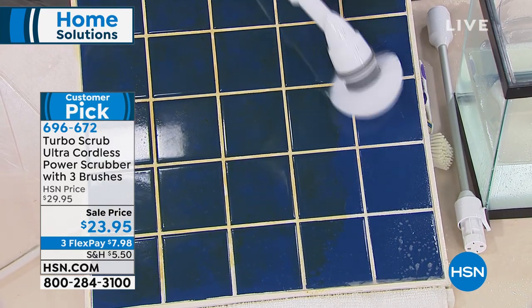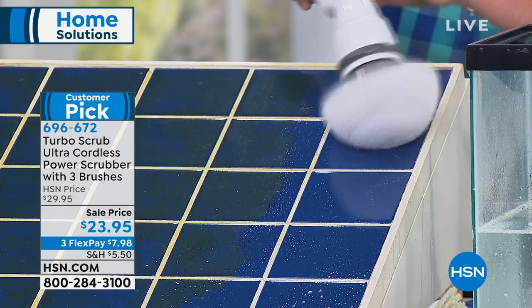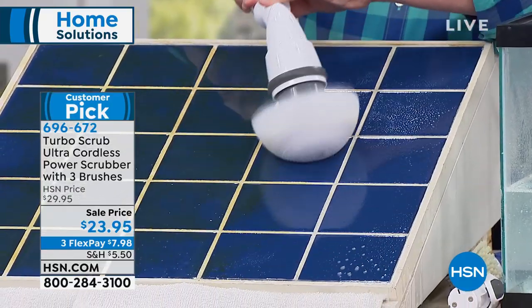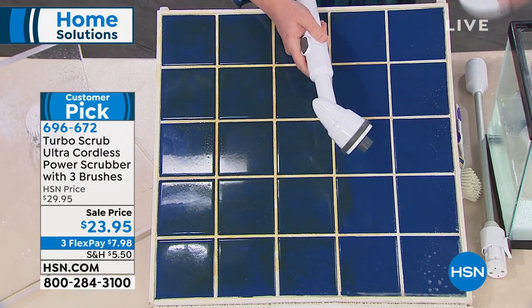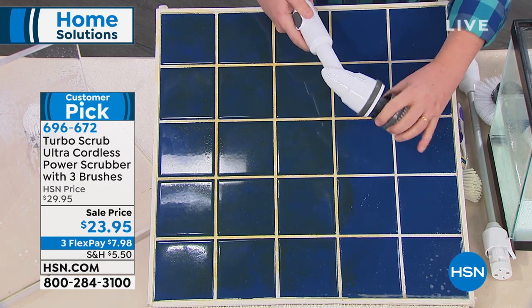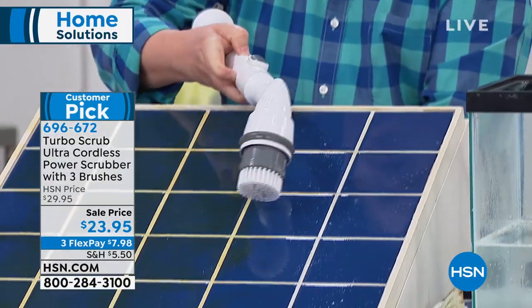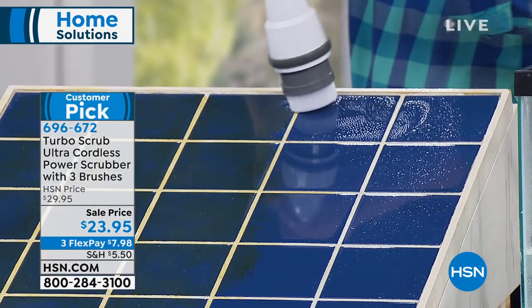All the different tile around the house — this could be floor tiles, a backsplash in the kitchen — why not? Look at that, Alice, it's just eating through that dirt. Now, let's say I wanna get into the tile grout. All I have to do is pop off the general purpose head and take the heavy duty head. You can use any cleaner you want — I love Professor Amos' cleaners around the house. Pop that on, press the button, and now you're getting great grout.